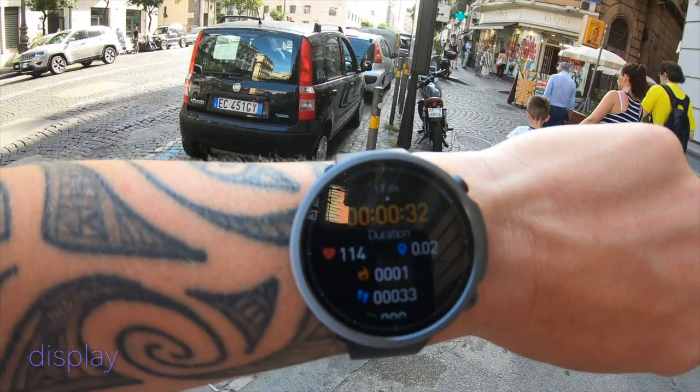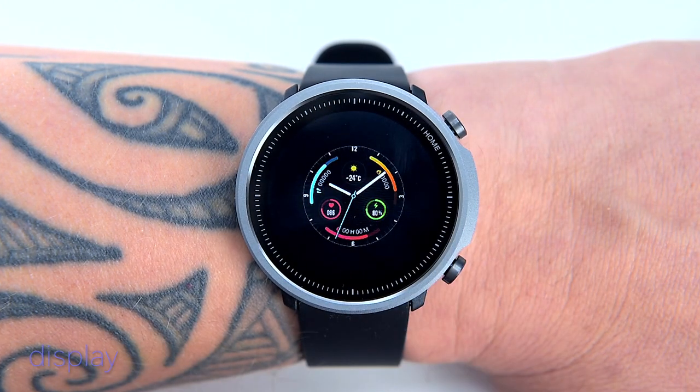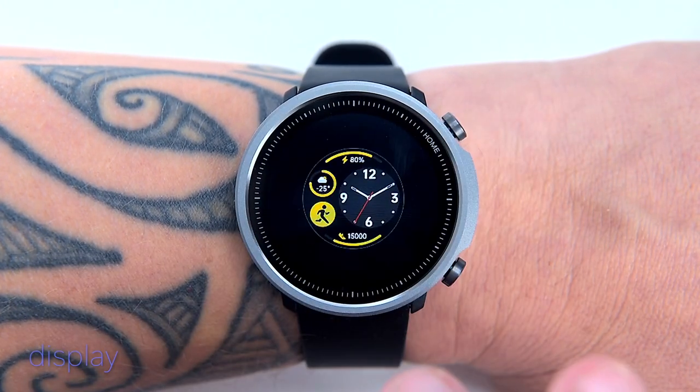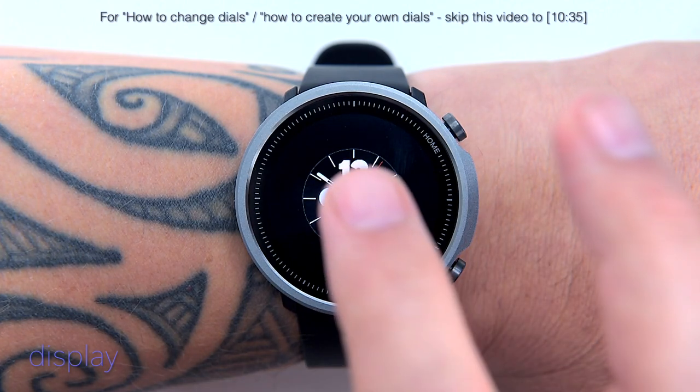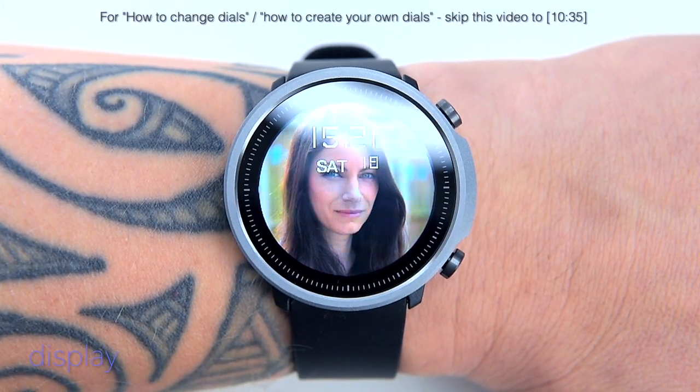You can customize the watch face or change built-in watch faces for new styles — simply press and hold the screen for about two seconds and flip through the pre-loaded dials. I'll show you how to load more dials and create your own wallpapers via the companion app later in this video.